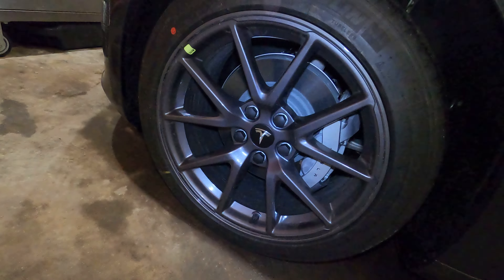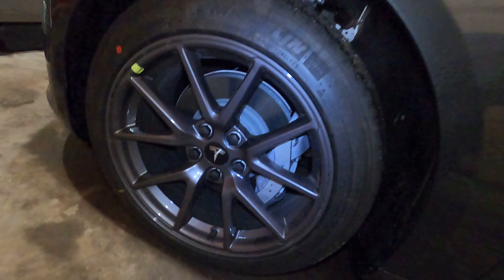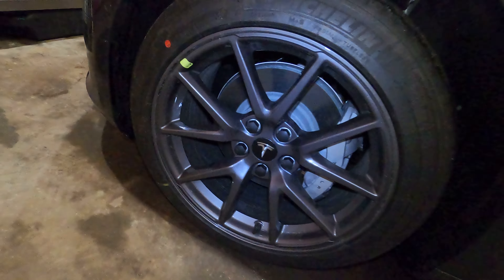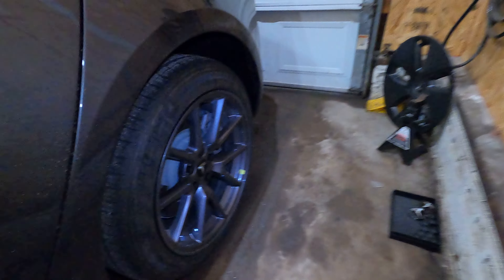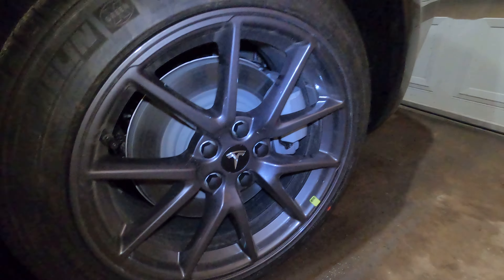Wish I had painted calipers, but oh well. That'd be cooler looking — maybe like a yellow with the gray paint. That'd be great. So yeah, there you go. That's what they look like. I like them.